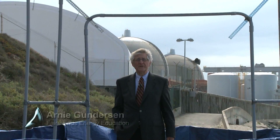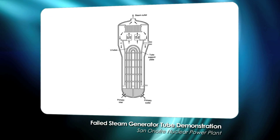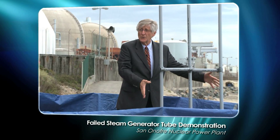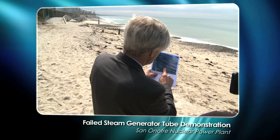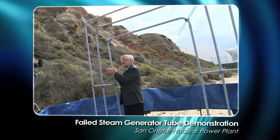I'm Arne Gunderson from Fairwinds and today I'm at the San Onofre nuclear plant that's in the background. San Onofre is presently shut down. It has steam generator leaks and I wanted to give this demonstration today to talk about what it is exactly that a steam generator does and how they can leak.